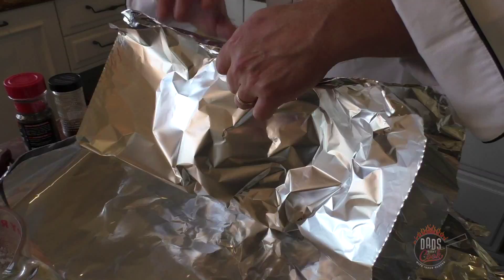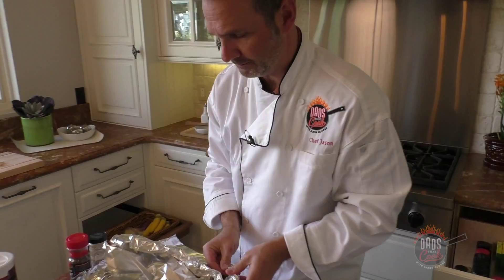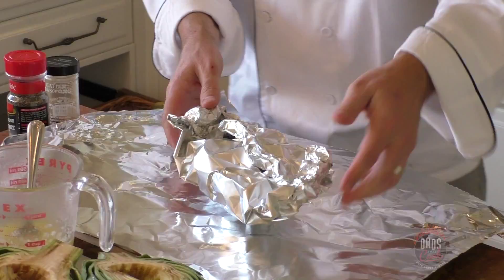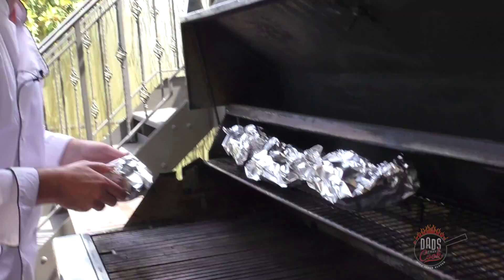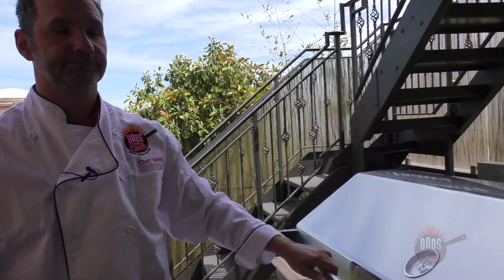Then wrap it up just like so — roll it, take the end, crimp that up so there's no air getting out. Boom, there you have one. Got all four of these ready to go on the grill. Temperature is at about 375°F, got them all prepped up, going to stick them on the grill on top for about 45 minutes to an hour.